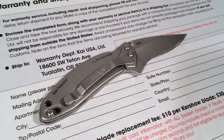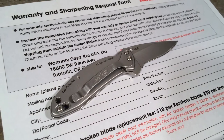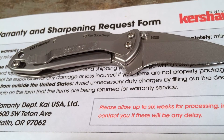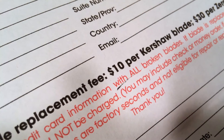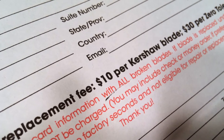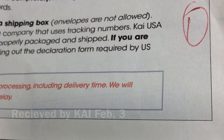At any rate, I sent this blade off to Kershaw. This is my first warranty request with them, and overall Kershaw has a reputation of taking care of their warranty issues, so I was optimistic. There is a form to fill out and you have to send the knife in with a box. They do specify on the form that there's a $10 broken blade replacement fee, which I was curious to see if they would charge me, since this is obviously not a typical broken blade.